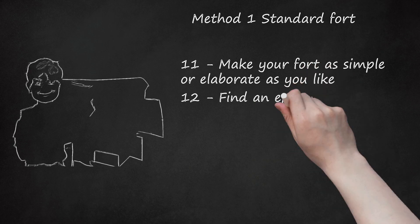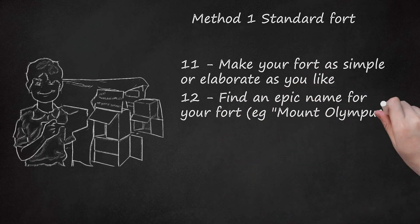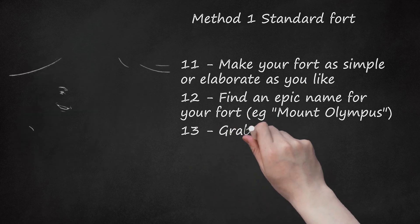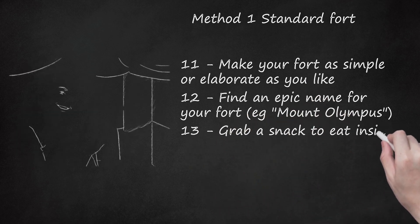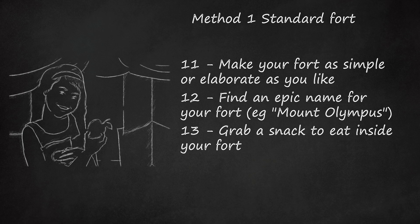Step 12: Find an epic name for your fort — for example, Mount Olympus. Step 13: Grab a snack to eat inside your fort. You never know how long you'll stay in there.